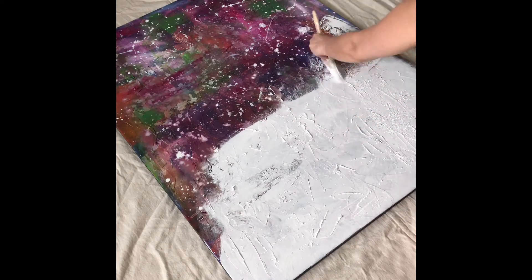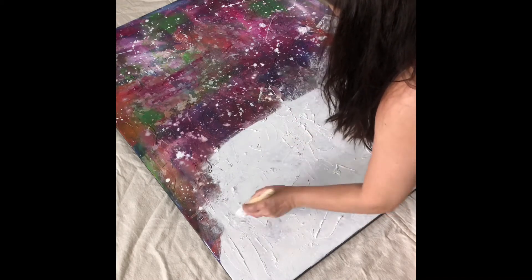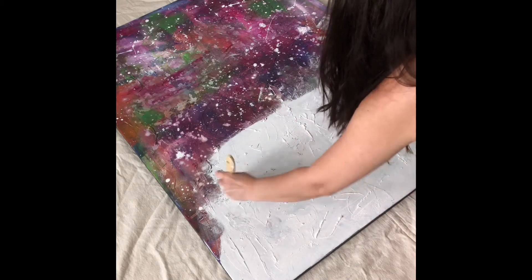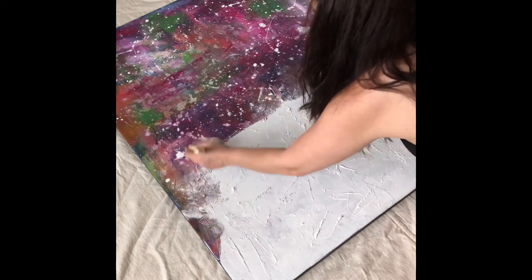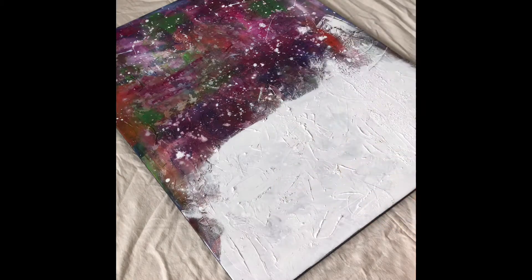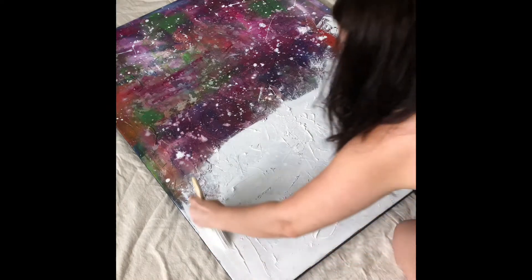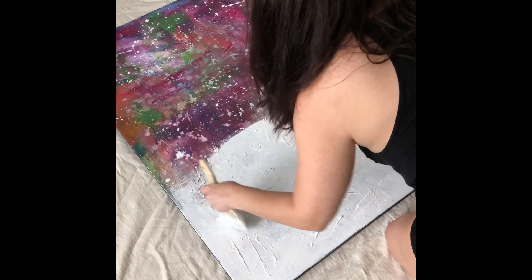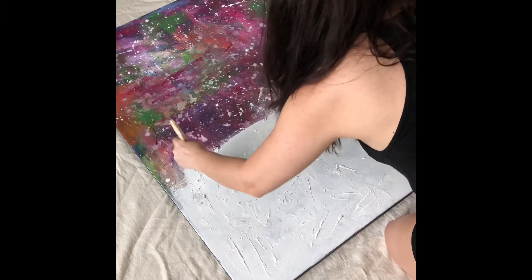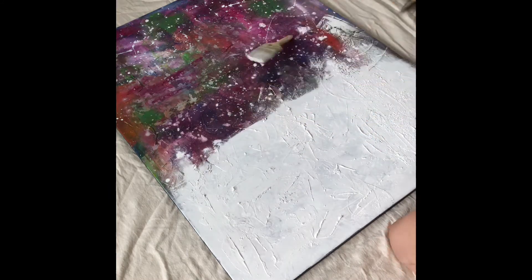I just squirted the gesso right on there and then brush it in. You could put it in a container but I'm not too picky. This canvas has a lot of texture so I'm just using a big brush to get into all the nooks and crannies, all the little crevices. I'm not being gentle at all — there's no reason on this canvas. Stay tuned for part two.